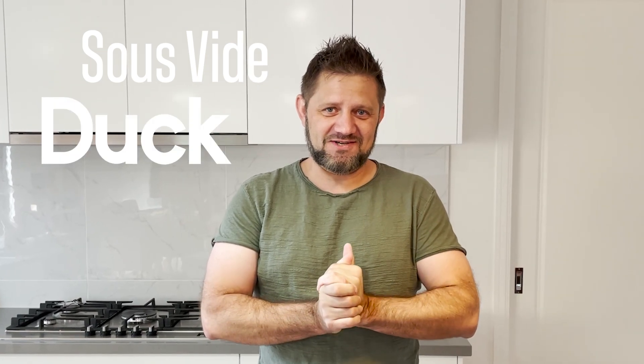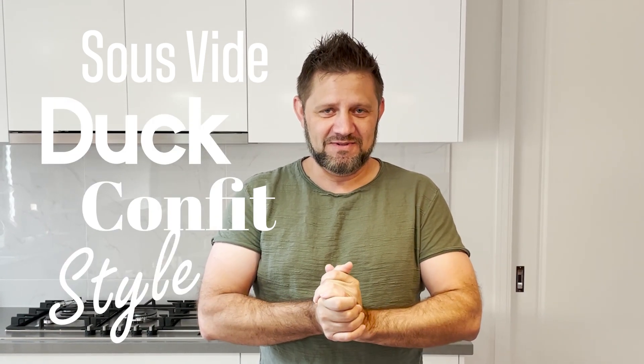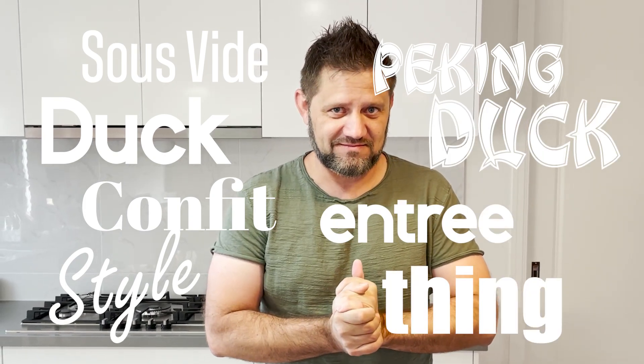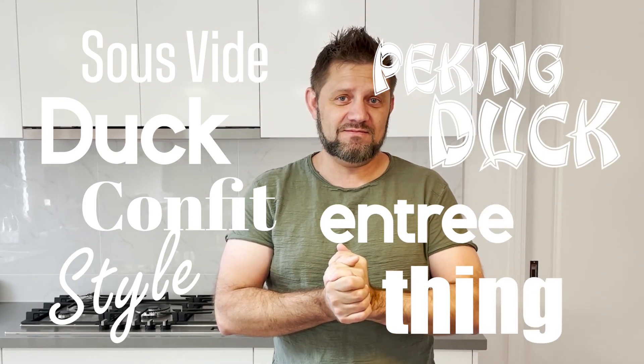Hey guys, it's Jeff and today we are making a sous vide duck confit style Peking duck entrée thing. It's a bit of a mouthful but it's going to be great. So let's get after it.